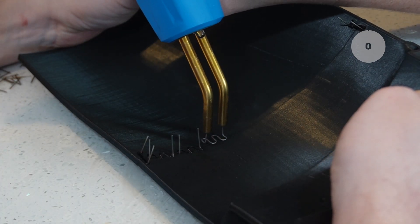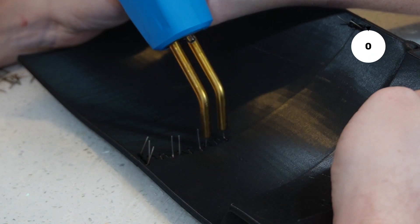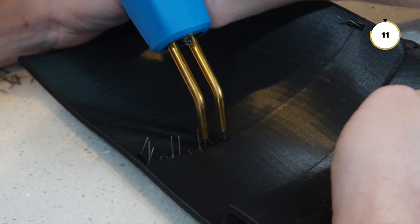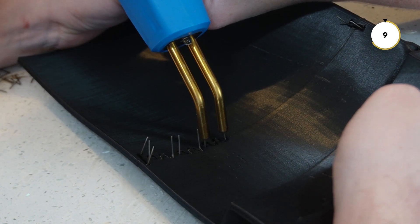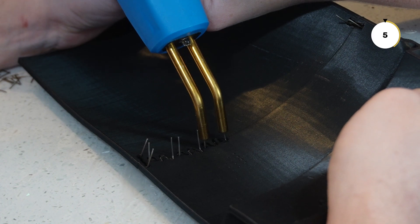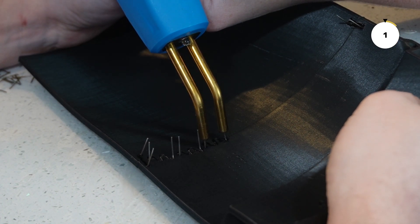Starting with edges was a great way to get alignment for all the pieces. After those two initial ones were in, it was very easy to get the rest knocked out. The most time-consuming part was waiting for the plastic to cool down before removing the staple from the welder.